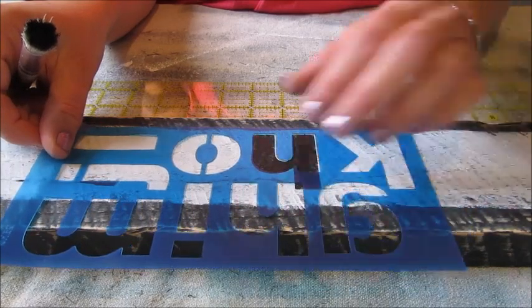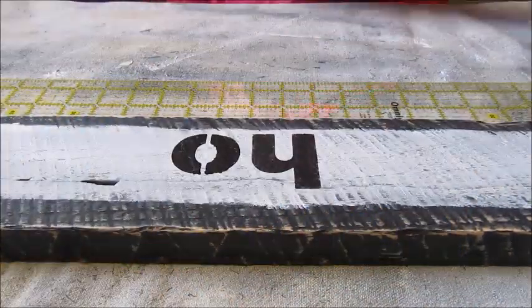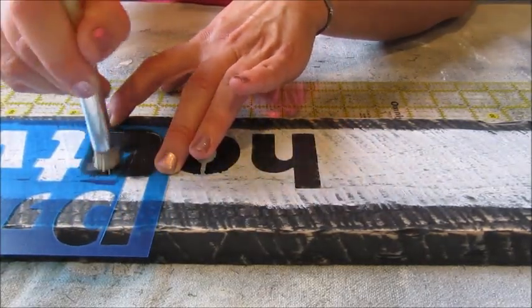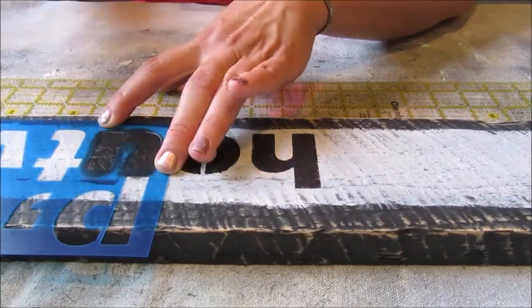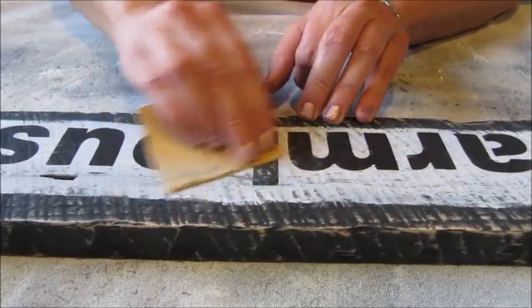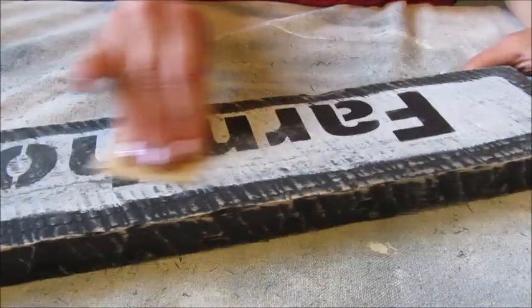Allowing each letter to dry slightly before adding the next letter, I moved my way down the board adding letters until I finished the sign. Once the stenciling was dry I took my sandpaper one last time to distress each letter.